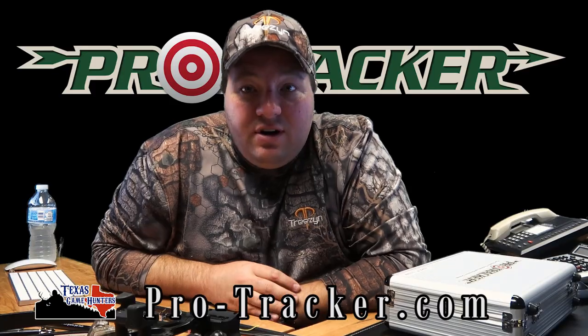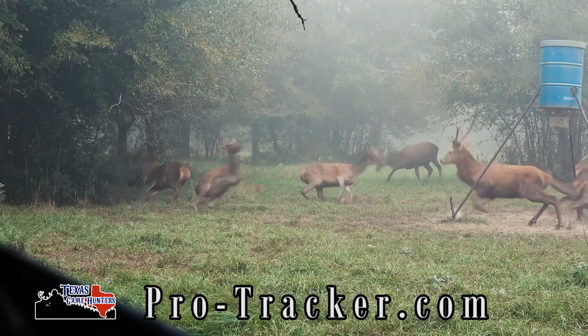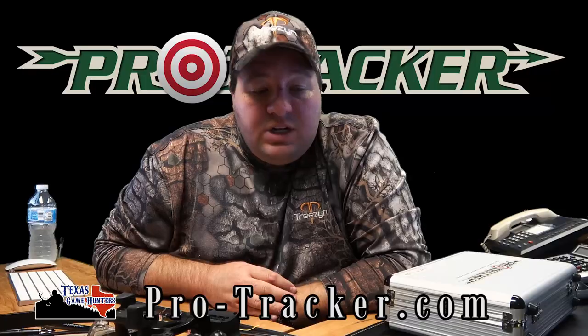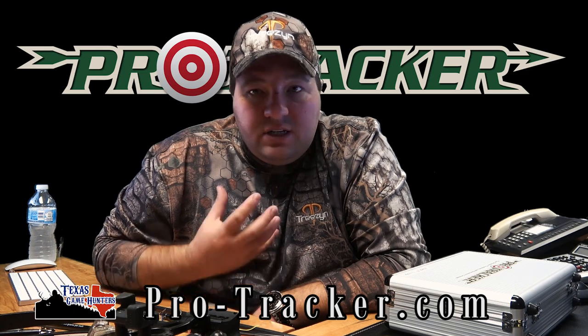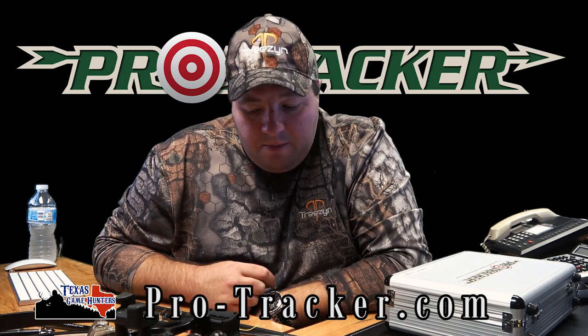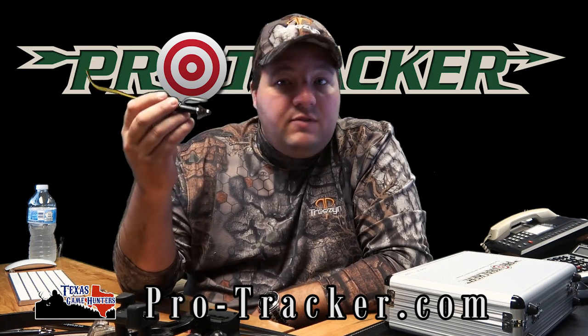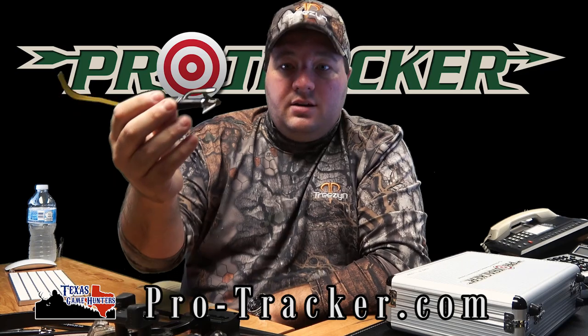I started using the Pro Tracker system after I took a maybe not-so-good shot on a red deer hind and we didn't locate her until the vultures did, two days later. I felt sick. But after that, we've never lost another animal with this system.